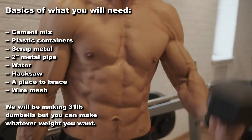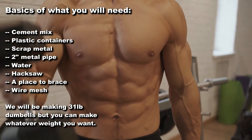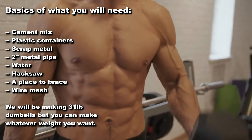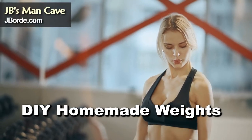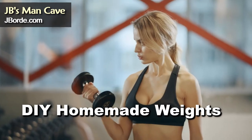Hey folks, we're going to make some dumbbells today out of steel and a cement mix. All you need is these basic items around your home. Doing it yourself is a lot cheaper than having to buy metal weights.